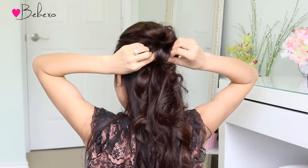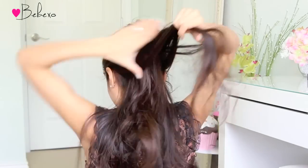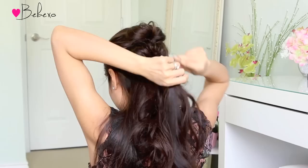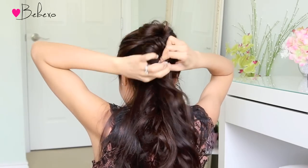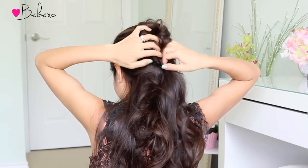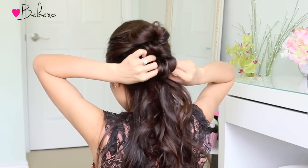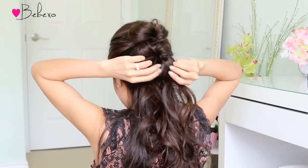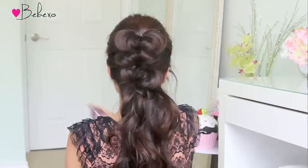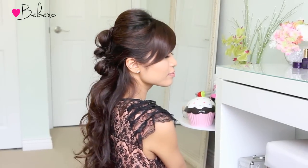Depending on your preference, this hairstyle can look neat or messy — I prefer the messy look on myself because I find it gives my hair more texture. If you want the neat look, just fan out your hair neatly and polish it with hairspray. I made my loops really messy because I like how it gives a full mohawk effect. For this half-up half-down hairstyle I'm going to create three loops and set them with hairspray. Here's the completed look — I hope you guys like it! If you did, don't forget to give this video a thumbs up and share it with your friends.